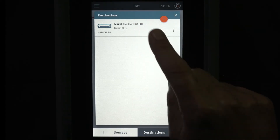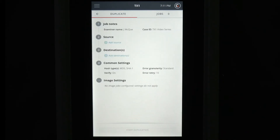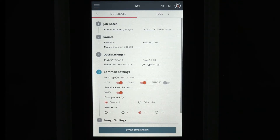To image the write-blocked M.2 SSD, tap on the duplicate icon on the home screen. Since only one source and one destination drive is connected, TX1 assumes those drives are for imaging. Verify all the device and image settings are set as necessary.